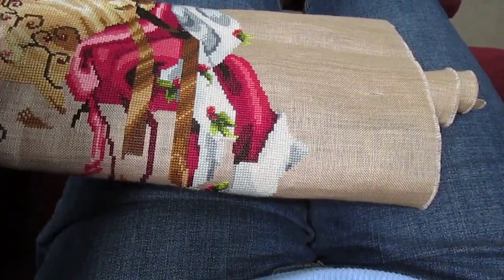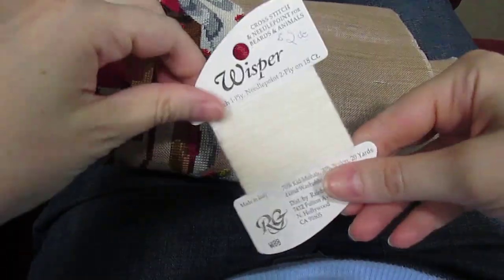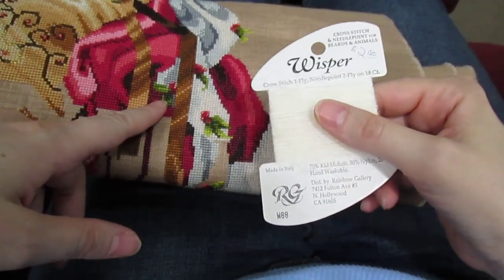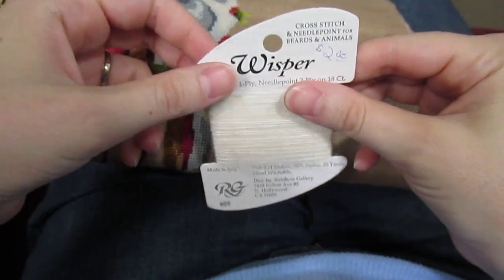Hi, this is Sarah the Stitchin' Mommy, and today I thought I'd share a little bit about stitching with whisper thread. I've been working on Royal Holiday this week and kind of finally found my groove with this challenging thread.